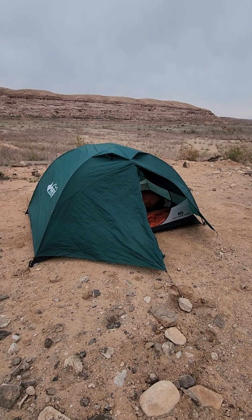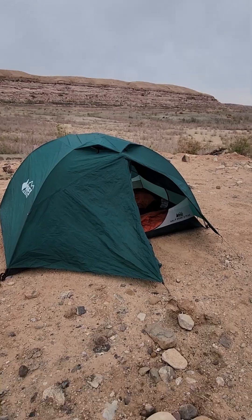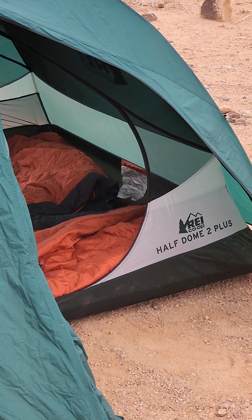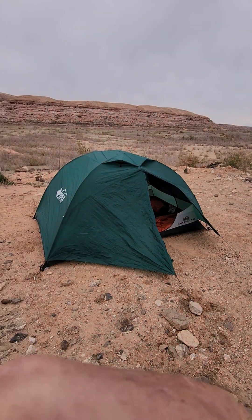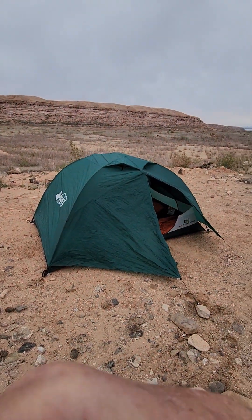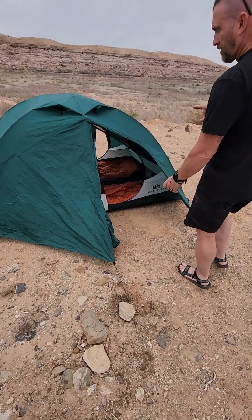Just a little quick review on the REI Half Dome 2 Plus. Just bought this to replace the other one.